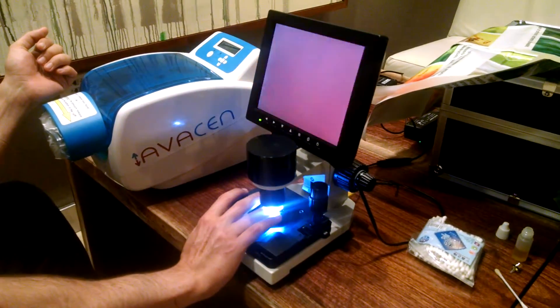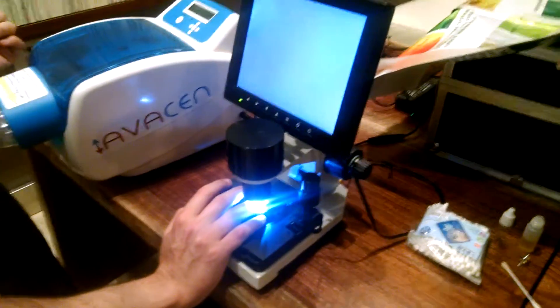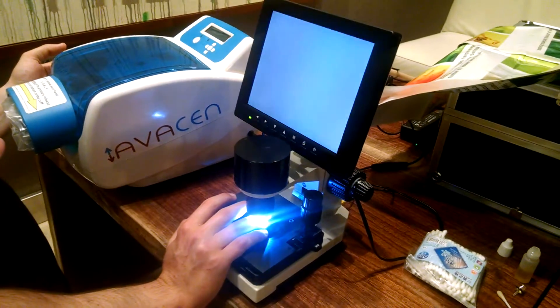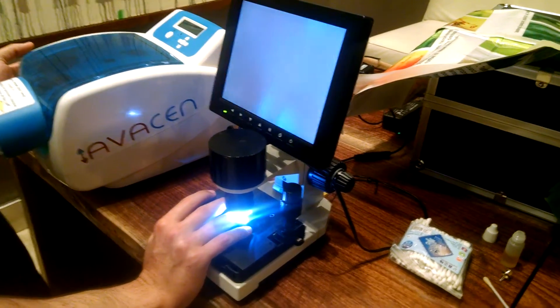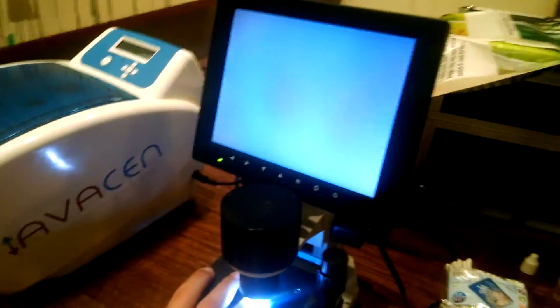We just did a 15-minute session with the Addison on my client's opposite hand, the left hand. And now on the right hand, we're actually going to take a look at that capillary bed again and see if we notice any changes.